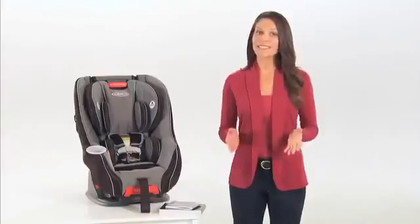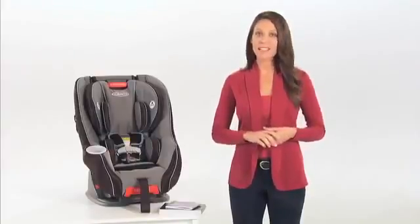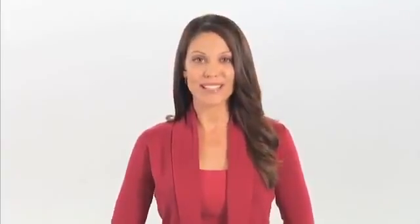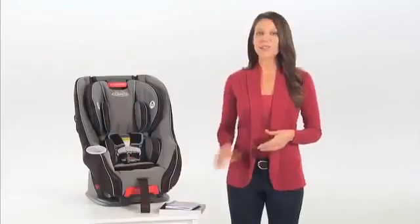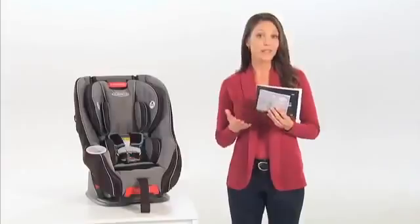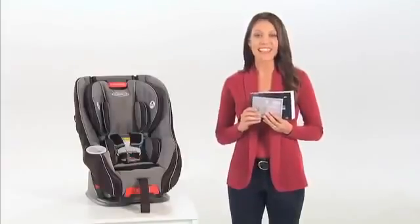This video covers some of the basic steps for installing the Graco Size4Me 70 convertible car seat. We'll go over how to install the seat both rear and forward facing, with latch and with your vehicle's seat belt. Before installing your car seat, please always refer to your car seat manual and your vehicle manual for complete instructions and information.